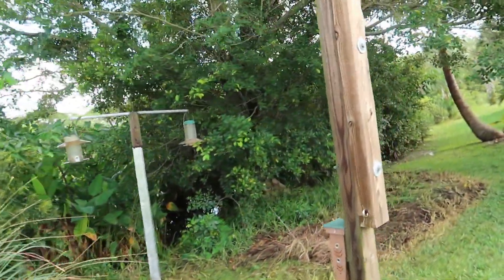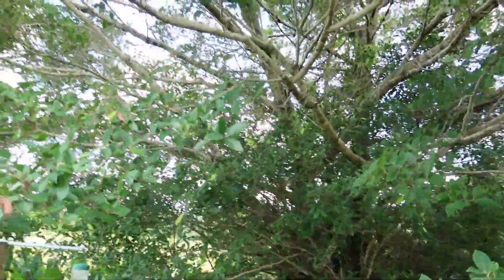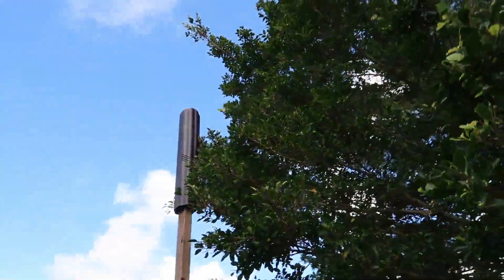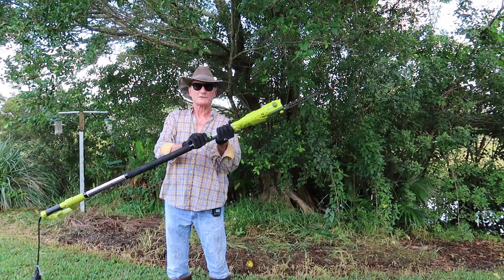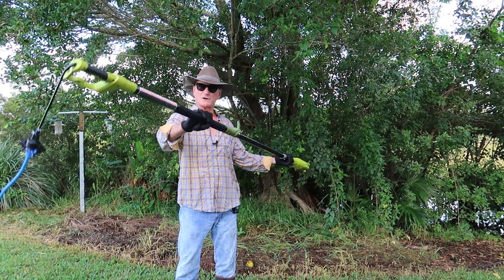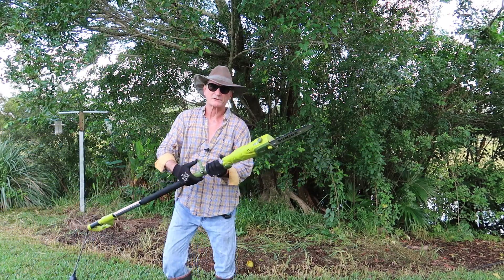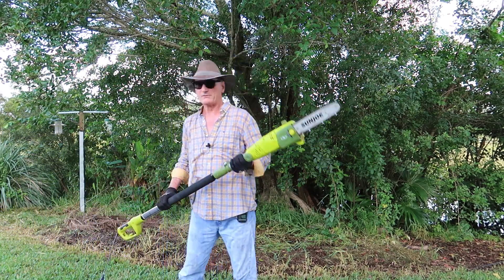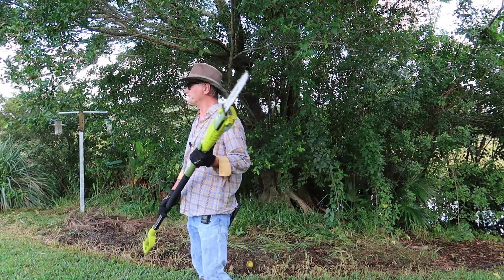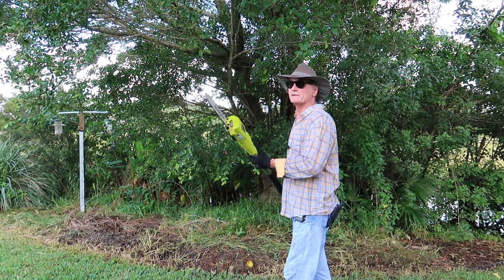I'm just gonna start off by getting rid of these low-hanging branches so we can get in there and actually see what we've got to do, because we've got to do some cutting. We've got ourselves a Sun Joe telescopic chainsaw — electric — because I hate two-stroke equipment. I never buy anything two-stroke anymore; I'll only do electric or battery. We're just gonna go in here and make some room so we can get to the big limbs.